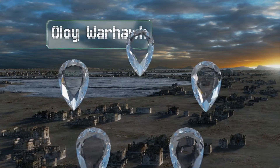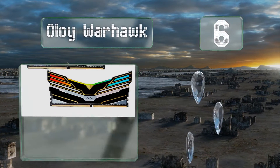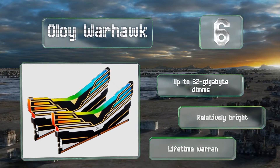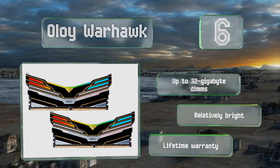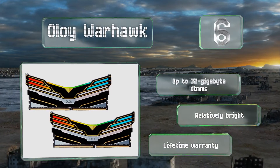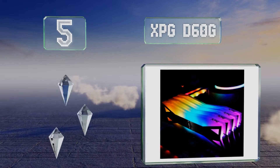Moving up our list to number six, while it isn't the absolute fastest, Alloy Warhawk is a passable budget-friendly choice with primary CAS latency ratings of 16 cycles. It supports the Intel XMP 2.0 overclocking protocol and features a striking flared body that improves heat dissipation. It's available in up to 32-gigabyte DIMMs, is relatively bright, and is backed by a lifetime warranty.